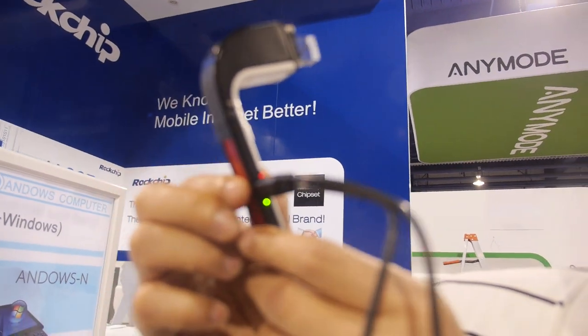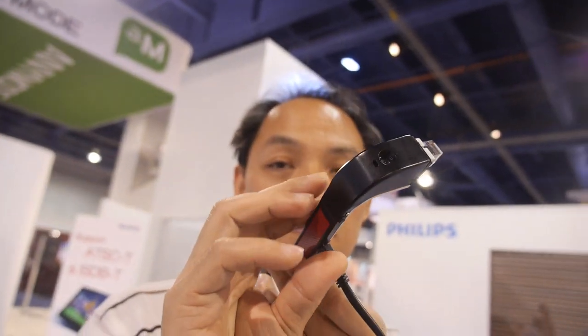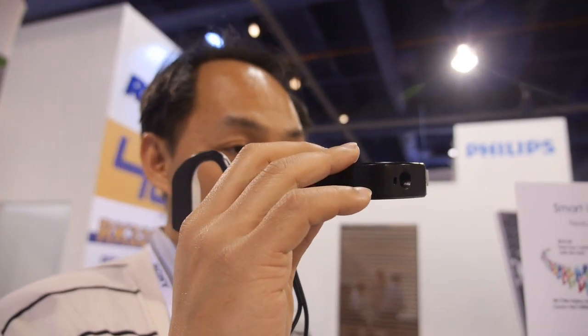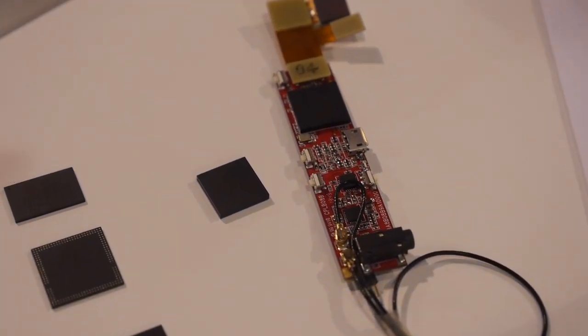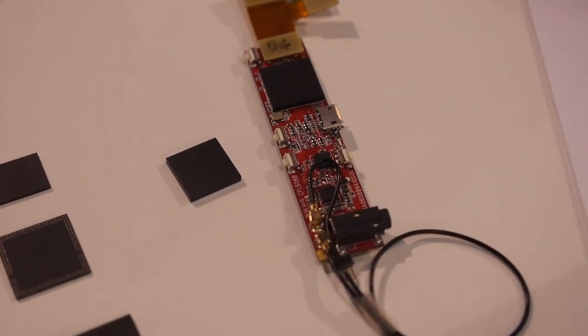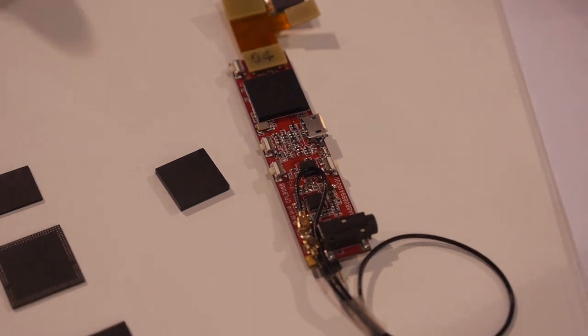As for market availability, the developer version will come in Q2 and the consumer version in Q3. Now here is the PCB that goes inside the glass — let's take a closer look.